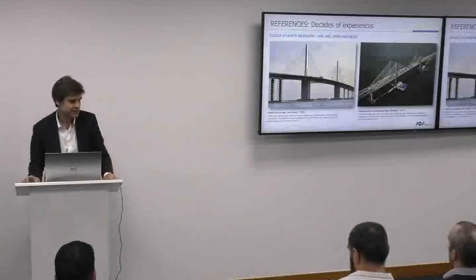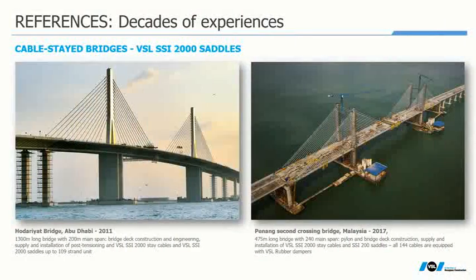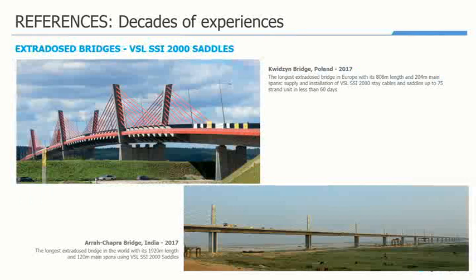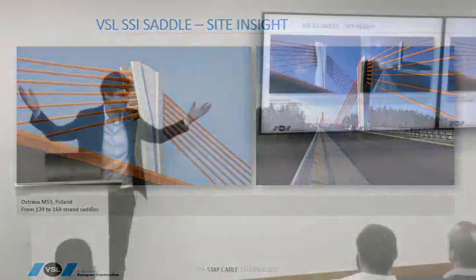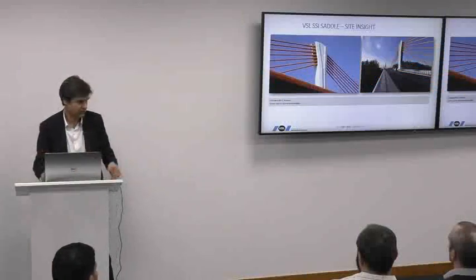This saddle has been used on the Odaiad Stakeo project, Second Penang in Malaysia, East Europe, Poland, India, and many other applications. Here is a nice application where we have been using a saddle with 169 strands — one of the biggest cables we have installed is with a saddle, actually. This shows that size has no impact on performance; you can upscale this technology with however many strands you want.